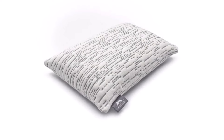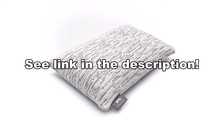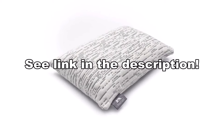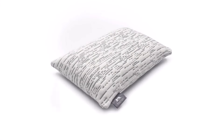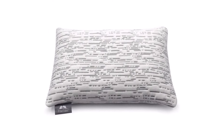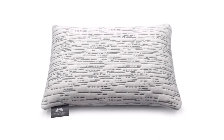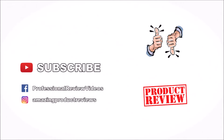So if you are looking for a comfortable, compact size pillow, I would recommend the Pinetails Buckwheat Travel Pillow. Leave a comment below if you have any questions or comments about this product and subscribe for more amazing product reviews.